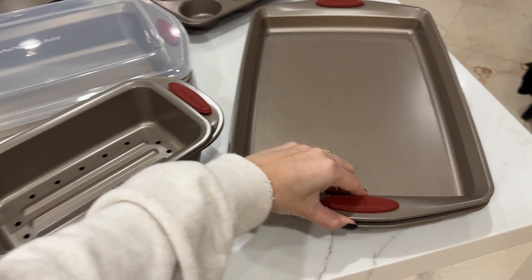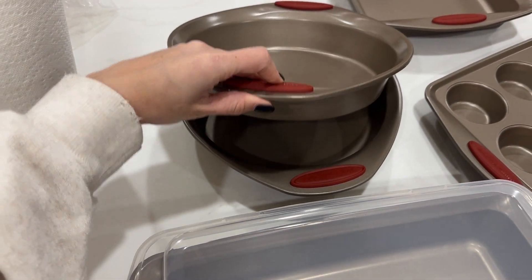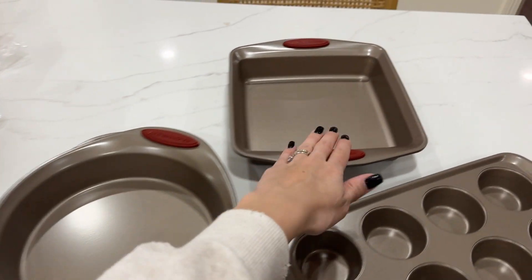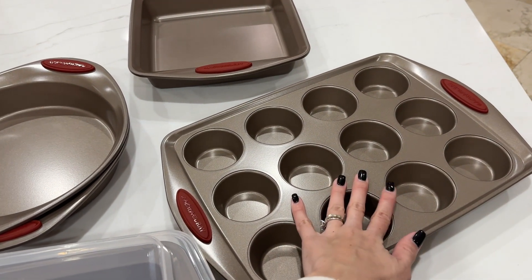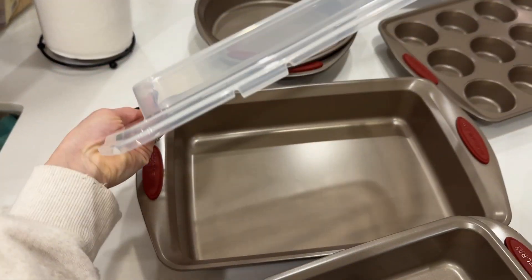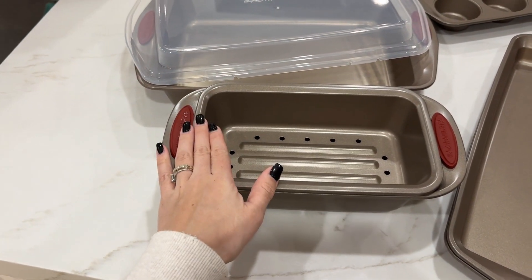So in this set you're going to be getting two crispy sheets. You're also getting two round pans and these are nine inches. You're also getting a square pan, a 12-cup muffin pan, this covered rectangle pan, and this two-piece meatloaf pan.